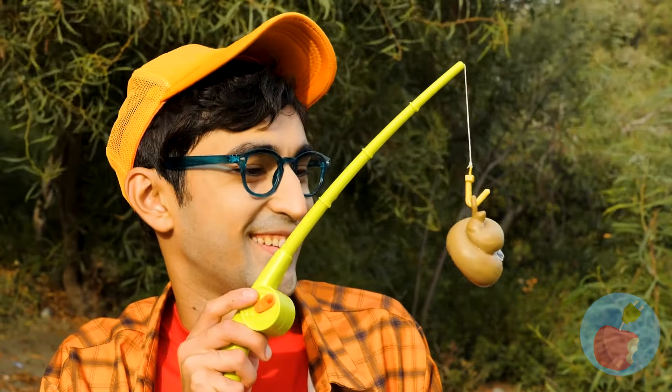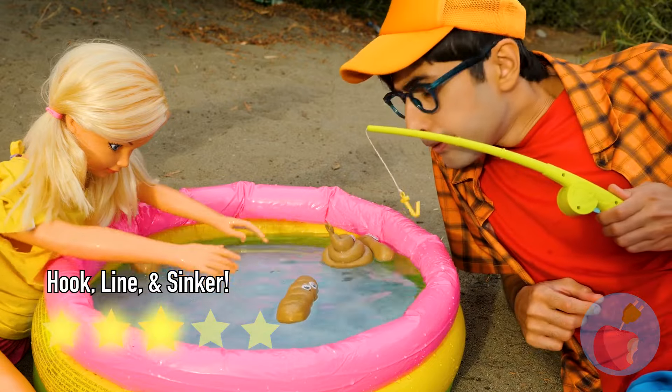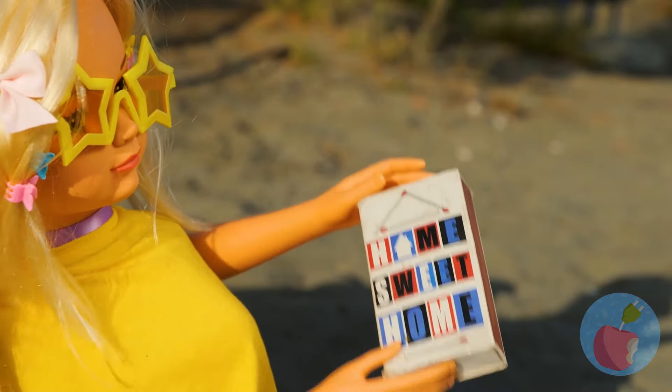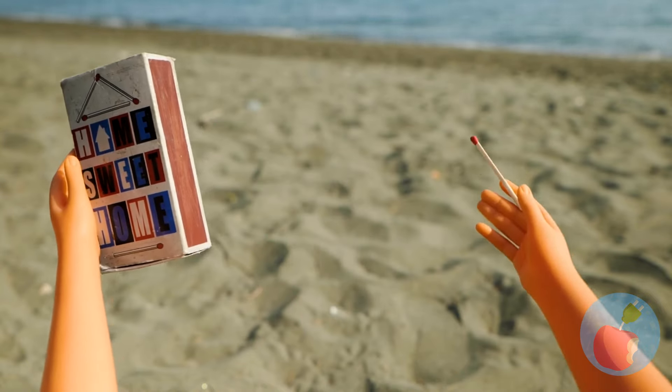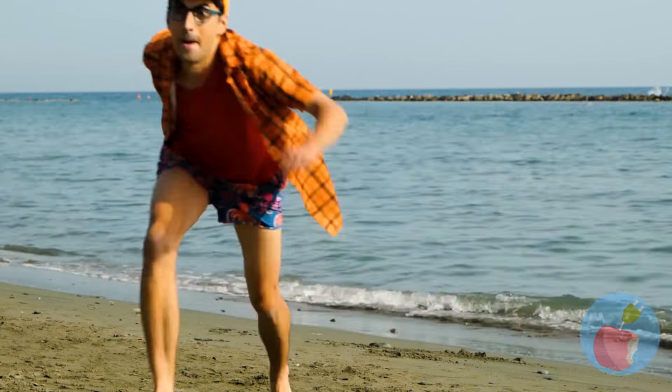Gotcha! For once, throwing it back is the fun part. Hey, careful with those matches — we should really ask your dad before we start any fires.